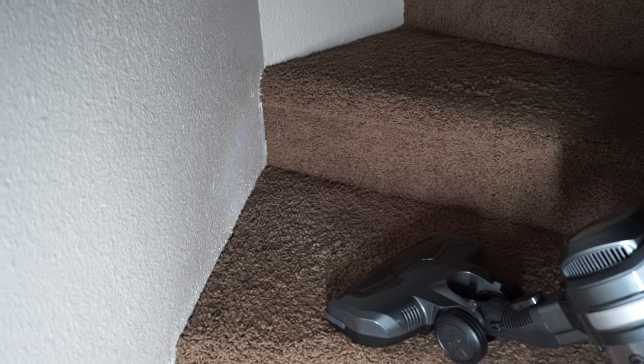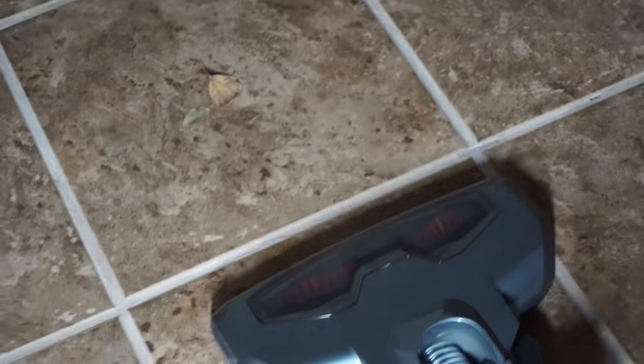This vacuum does well on thin and thick carpets. It also does really well on hard floors, so you could actually use this as a replacement for a broom.